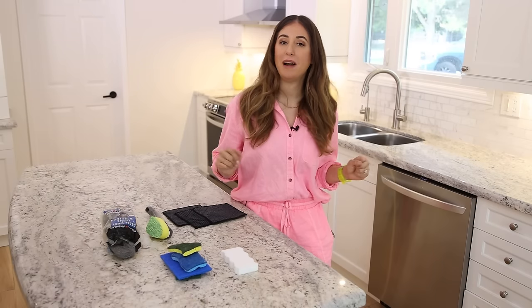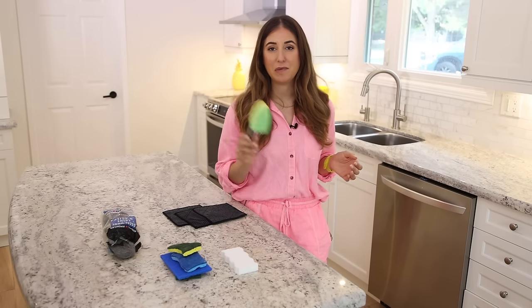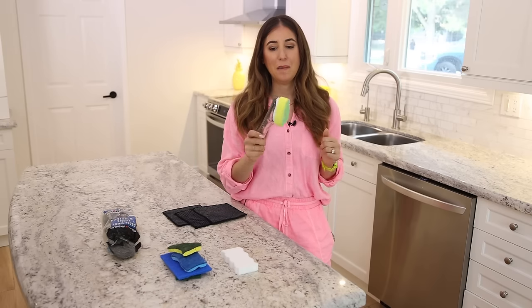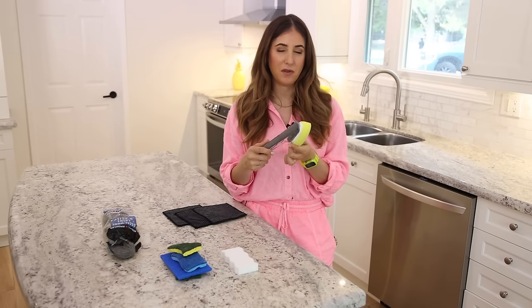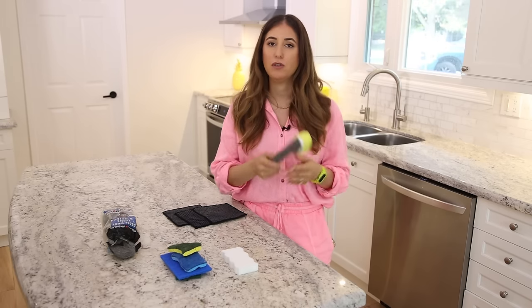The other type of scrubbing tool to consider is a sponge on a stick, or dish wand. These are useful if you love the idea of hand-washing dishes with a sponge but don't want to get your hands wet. My only pet peeve is that you constantly have to buy replacement sponge heads, which is why I tend to favor a dish and sink brush over one of these — but to each their own.